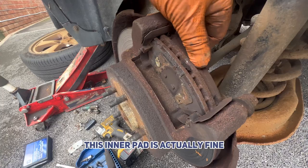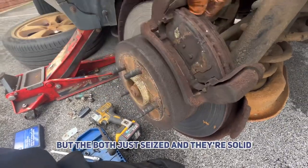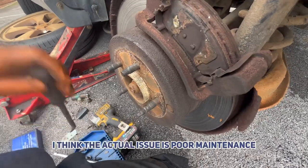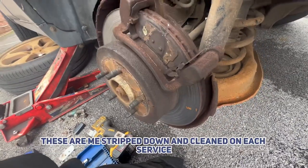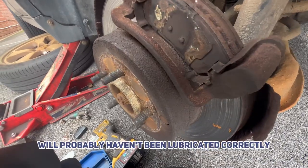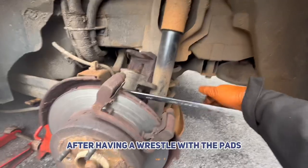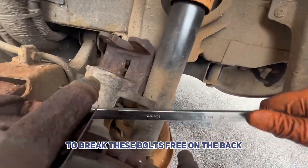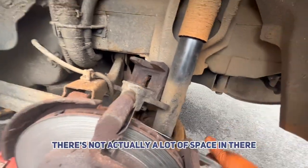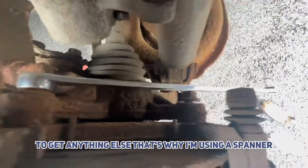This inner pad is actually fine, but this outer one is totally short, and they're both just seized and solid. I think the actual issue is poor maintenance — these haven't been stripped down, cleaned on each surface, or lubricated correctly when put on. After having a wrestle with the pads, I'm using a 21mm long spanner to break these bolts free on the back. There's not actually a lot of space in there to get anything else, that's why I'm using a spanner.